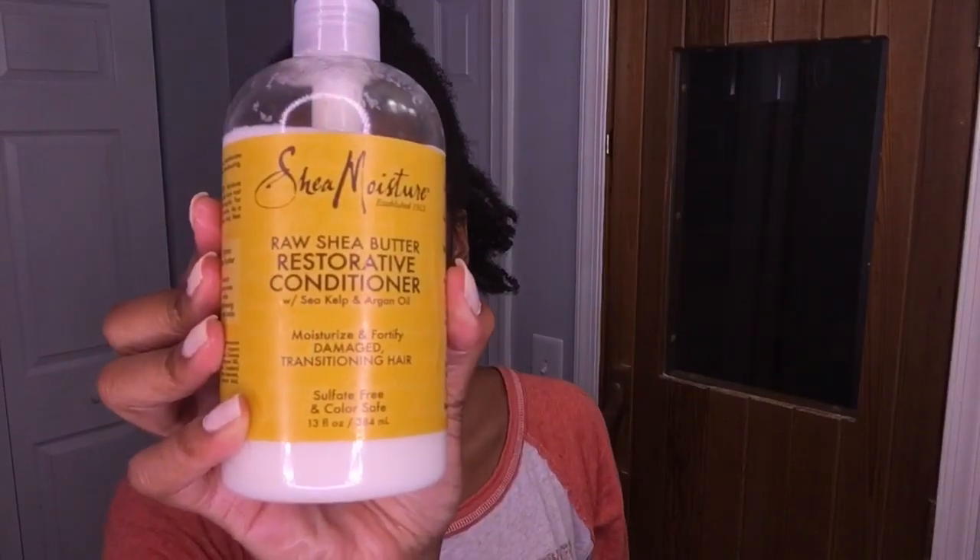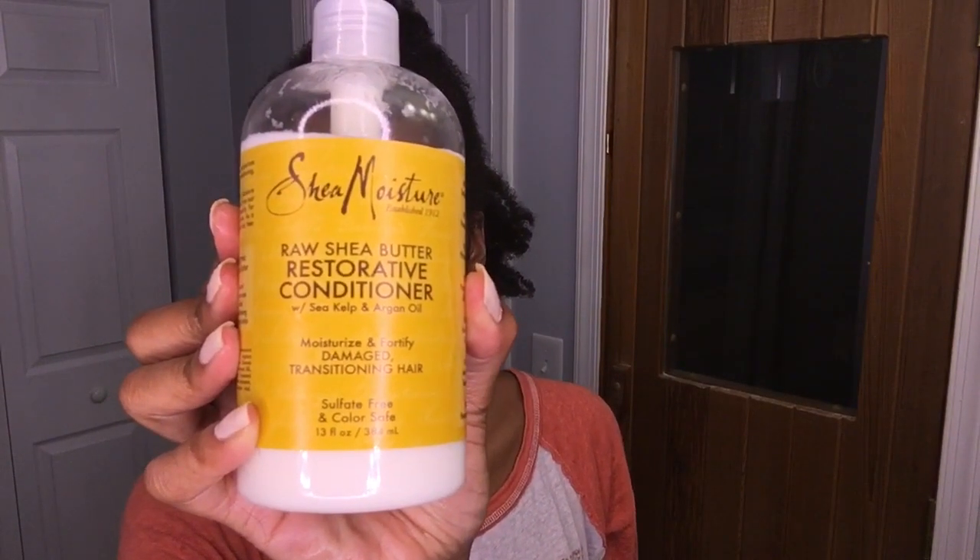Now I'm going to go in with my Raw Shea Butter Conditioner from Shea Moisture. I'm just going to massage that on all strands of my hair.